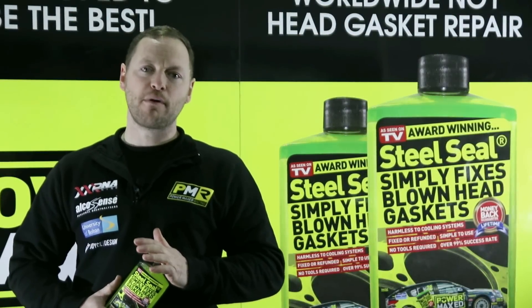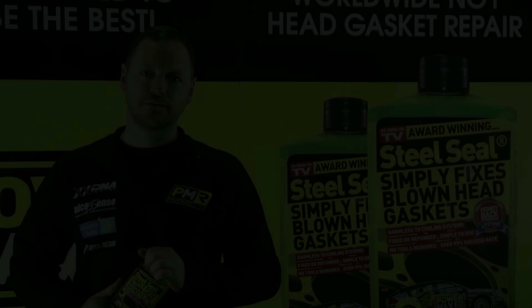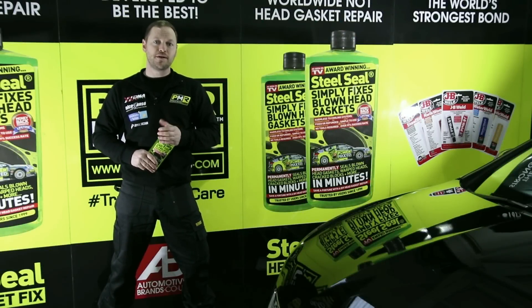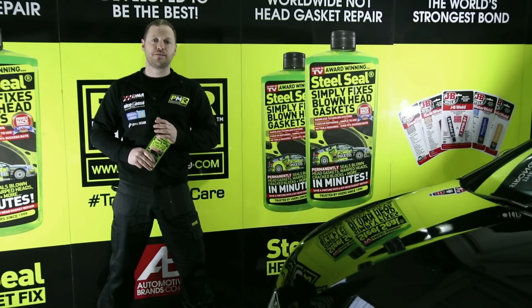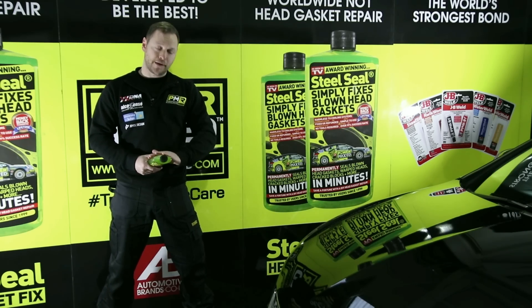Steel Seal provides a simple permanent repair to blown head gaskets, warped heads, and cracked engine blocks. To achieve the best results, always make sure you follow the pre-treatment steps. Make sure there's a suitable anti-freeze solution in the system, and if any other repair products have been introduced to the cooling system, make sure they're well flushed through with fresh water and the system's refilled before use. If there's any doubt, always refer to the steps on the back of the bottle.